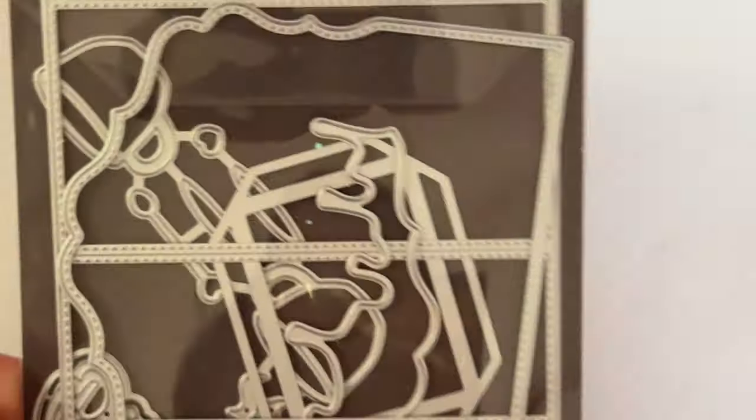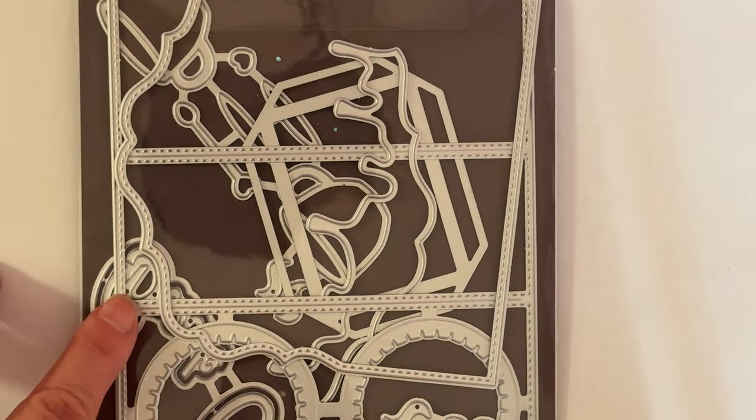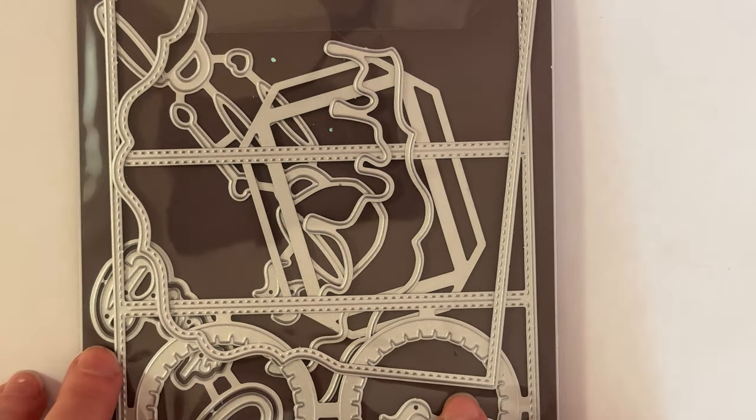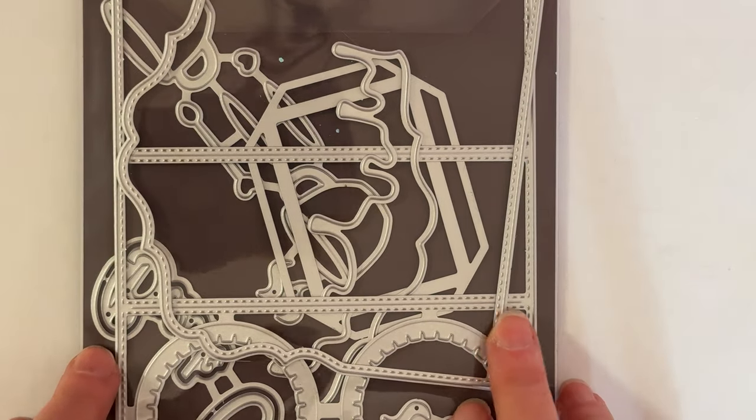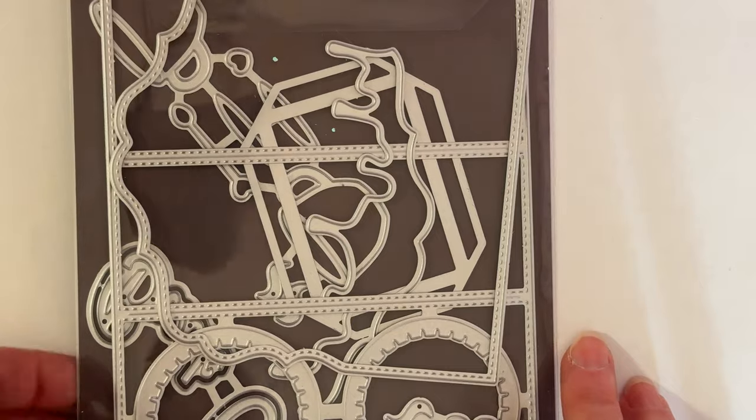Hey guys, welcome back to the channel. Today I'm here to share a couple more projects that I made using the Scrap Diva Designs dies for the December release for my design team package.